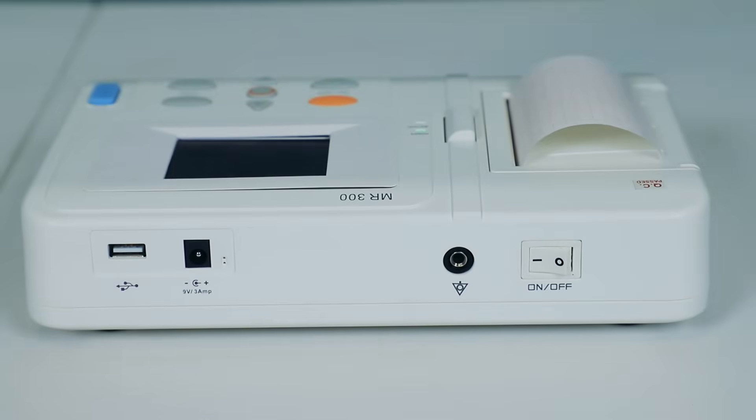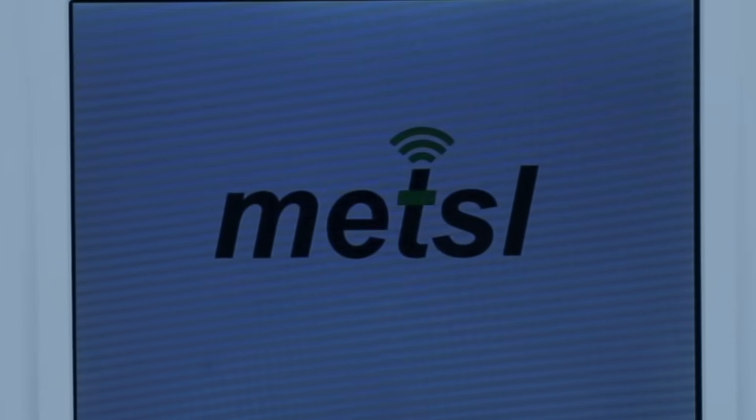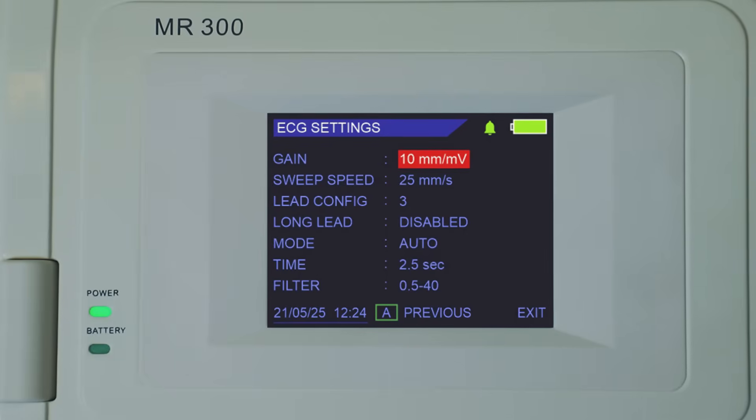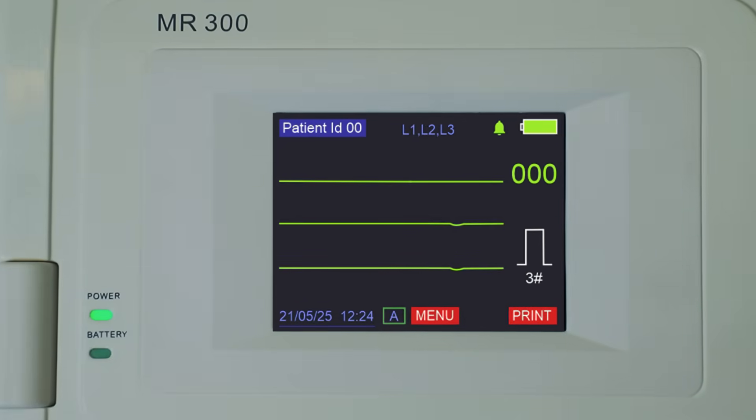Powering on is simple and quick. You'll first see the clear Metzl logo, transitioning smoothly to the main screen — your primary display area for all real-time ECG waveforms and patient data.